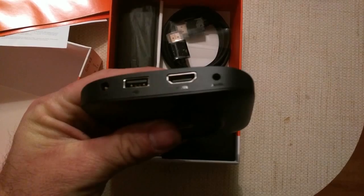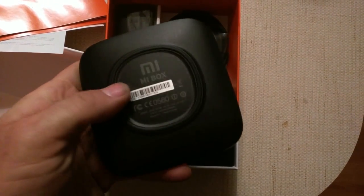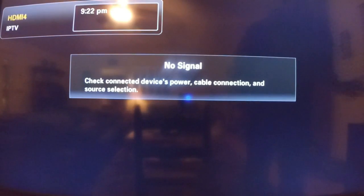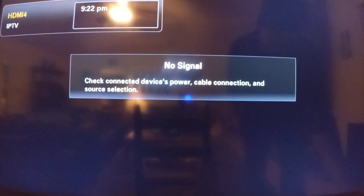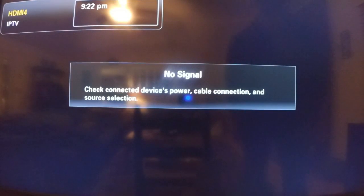This is a Wi-Fi only device, so make sure you've got a good Wi-Fi connection. I'm going to go ahead and set this up right now and we'll see how it works out. I'm hooking it up now — all we have is the HDMI cable and the power cable.